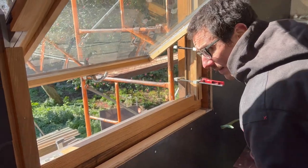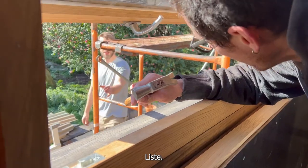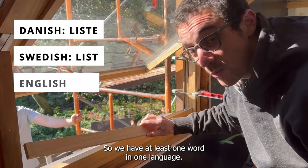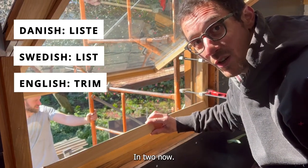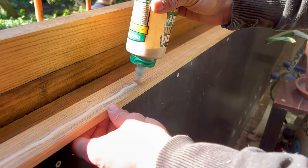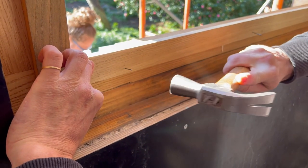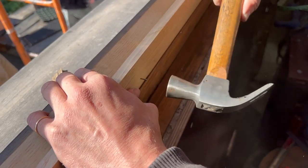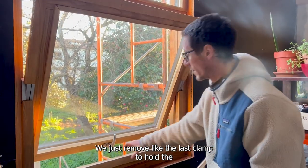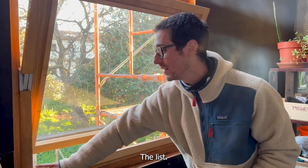A little baguette — how do you say it in Danish? 'Liste.' And in Swedish also 'Liste.' So we have at least one word in two languages. Window is done! We just removed the last clamp to hold the liste — the liste.